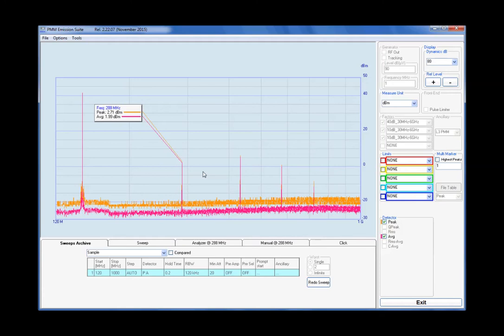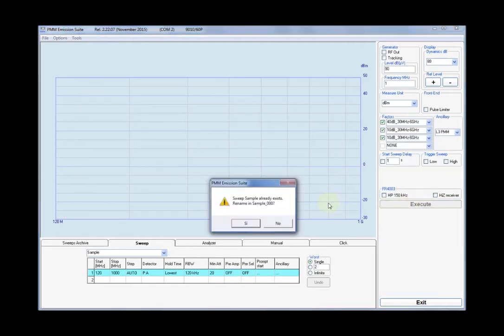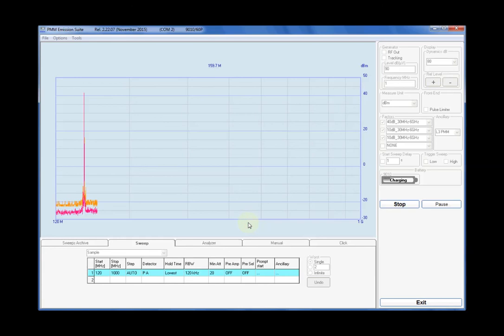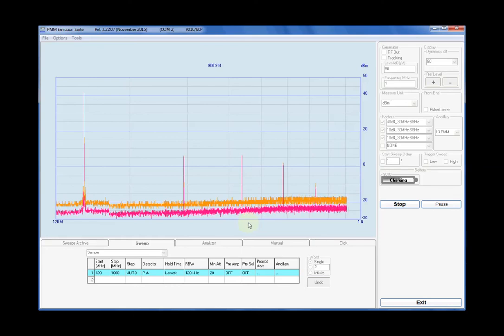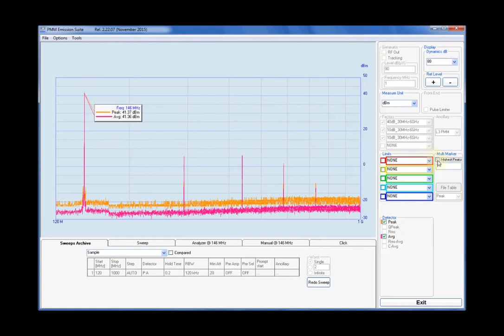The first measurement concerns the spectrum emission in the 120 MHz to 1 GHz frequency band, when the unit, set to low power, is transmitting an unmodulated carrier at 144.000 MHz, the beginning of the 2 m European band. It is clearly visible the fundamental with a level of 41.4 dBm and its harmonics: H2 on 288.000 MHz about 39 dB lower, H3 on 432.000 MHz about 35 dB lower, H4 on 576 MHz about 40 dB lower, and H5 on 720.000 MHz about 50 dB lower.